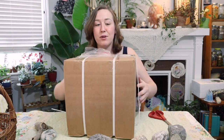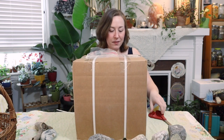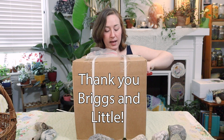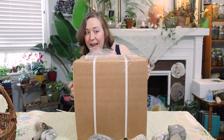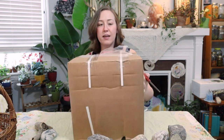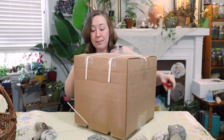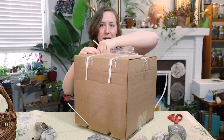Today I am going to be unboxing some yarn. I don't know what is in this package at all. I do know it is Briggs & Little yarn. Briggs & Little is Canada's oldest mill for wool and I've been buying their wool for a long time. This is not a sponsored video by the way — they did send me this yarn for free, but I'm not being paid to say anything about their yarn. This yarn is colors that are only available at their store, maybe some white in here too, so we might be doing some natural dye. Let's open it up and see what's inside.